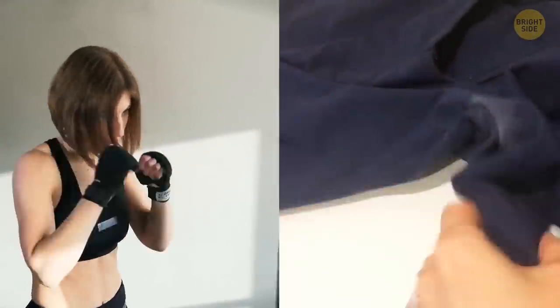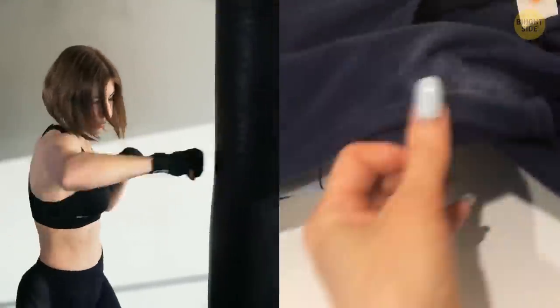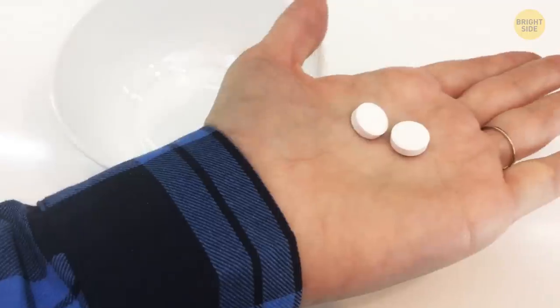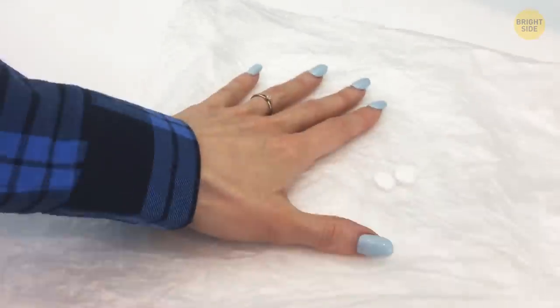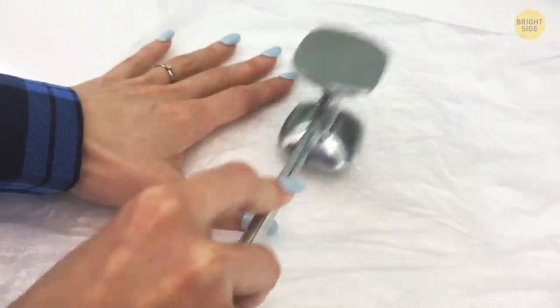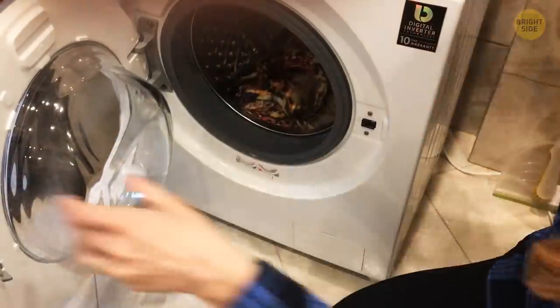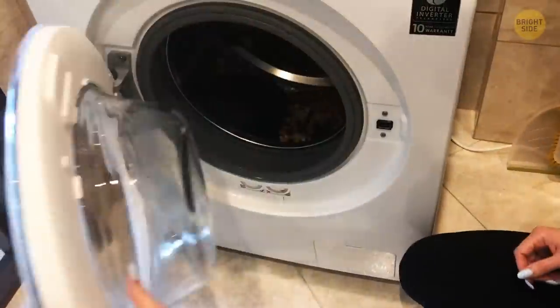Do you know what to do when your gym gear gets stuck with pesky stains after your workout? Well, there's an easy way to get rid of them. Take two aspirin tablets, crush them, and then add warm water. Proceed to apply the mixture to the stains and let it work its magic for about two hours. Wash as normal afterward, and it should do the trick.